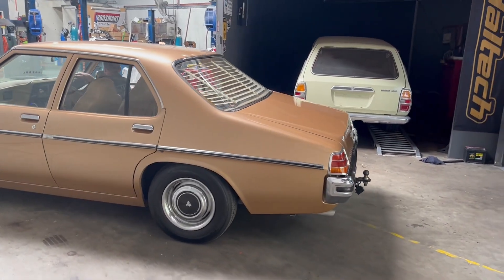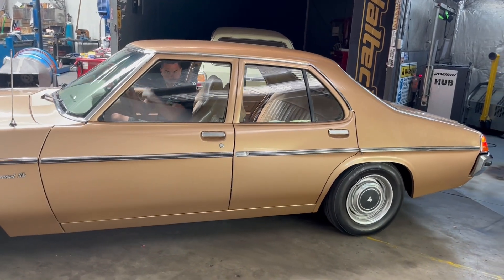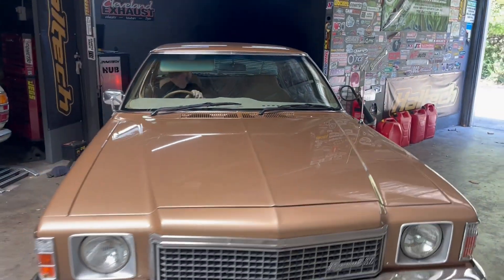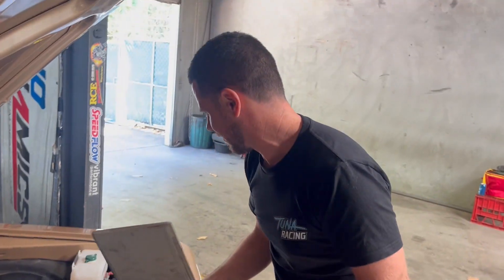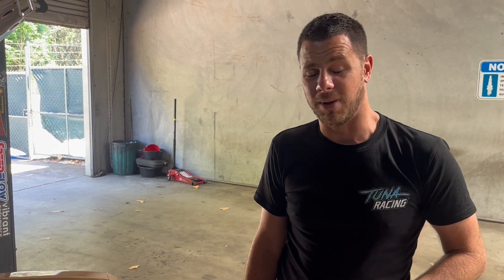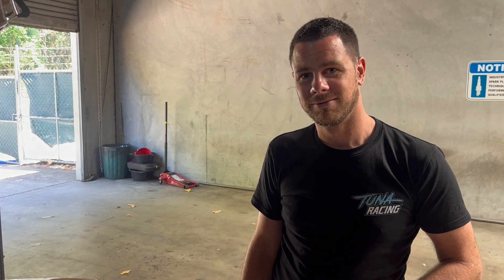Jono wanted to do a power run on his HZ. Got Jono's race car — Kingswood here at the dyno today. Let's roll it on the hub, we'll see if it'll make enough horsepower to spin his aircon compressor. It'll be pretty tough driving this old girl in the Queensland summer. VN headed 308, Harrop manifolds and extractors, two and a quarter exhaust straight through. Most of all it just makes the good noises on the highway with the caravan. So it's going to make 130 horsepower.